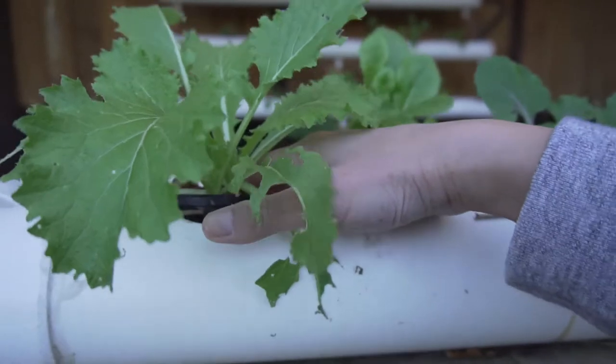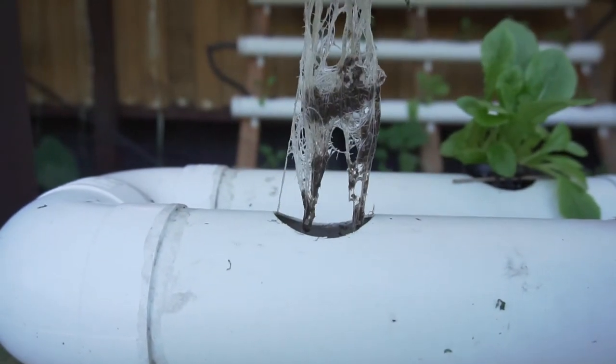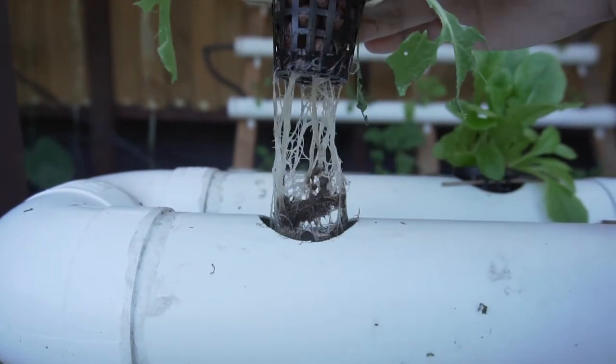I'm going to lift one up to show you — the plants set roots and just consume the nutrients directly. Bacteria also exists within the clay balls.